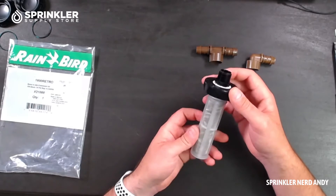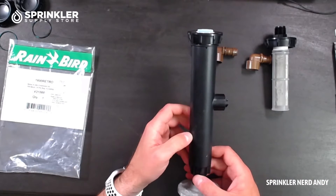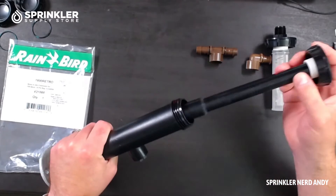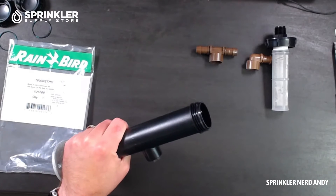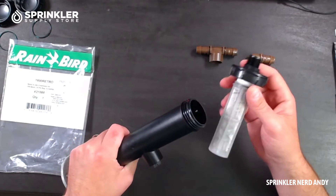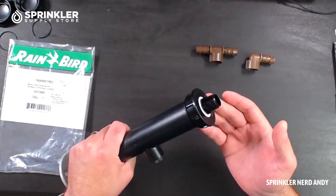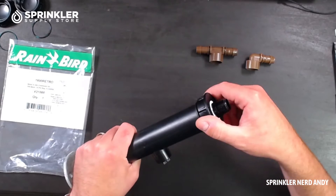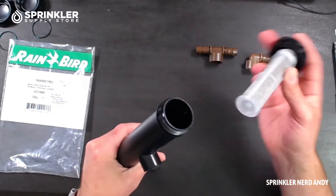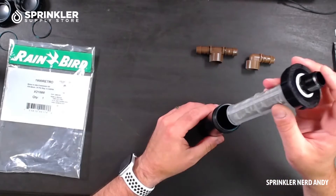If you have a sprinkler in the ground, you can take this cap and put it on any size 1800 sprinkler. I have a larger 1800 here for demo. You can take the cap from this retrofit kit and screw it onto an existing sprinkler. So often your best option is to just take the cap off the sprinkler you have in the ground and put the retrofit kit right on top, rather than digging up the entire sprinkler.